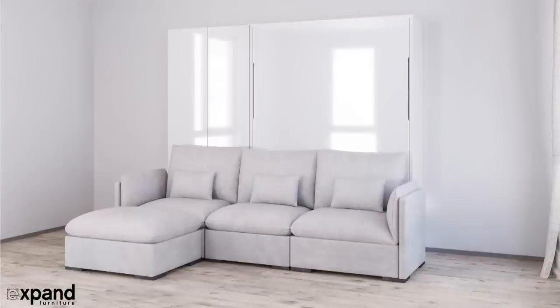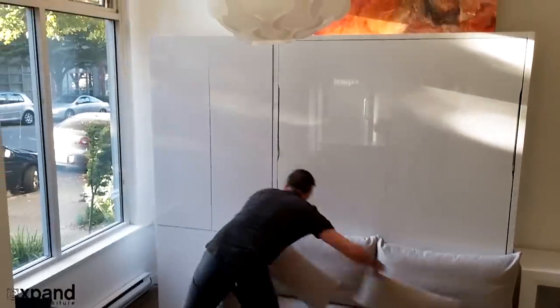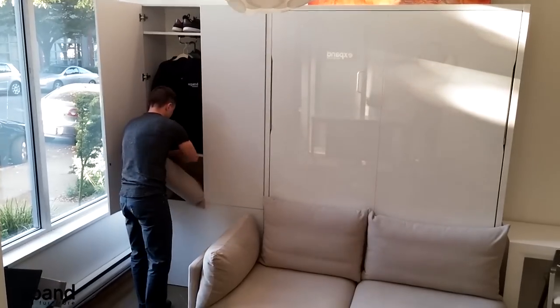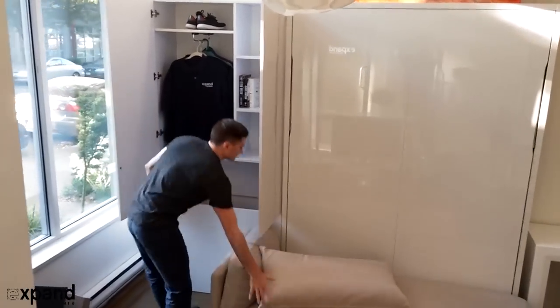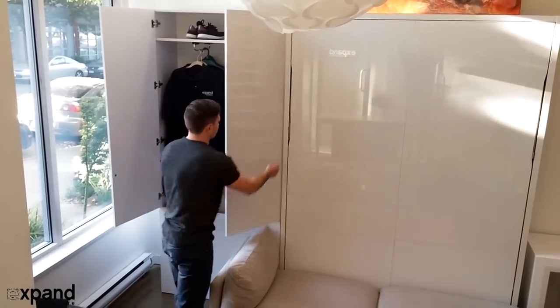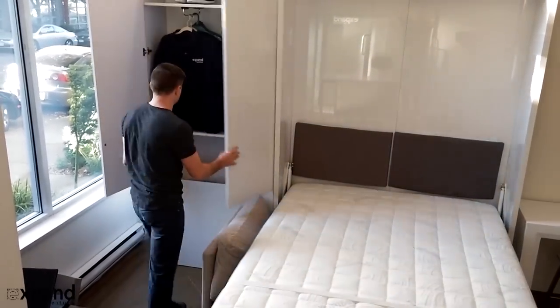This is the Murphy Sofa Adagio modular wall bed and sofa system. Here we show an example of the Adagio sofa paired with the wall bed and 100cm shelving. In this case we have a two-seat sofa, and we show the wall bed opening and closing above it.